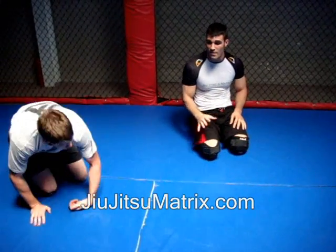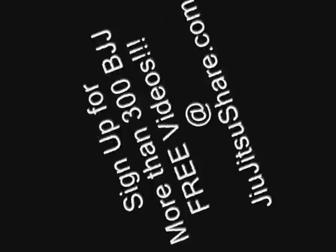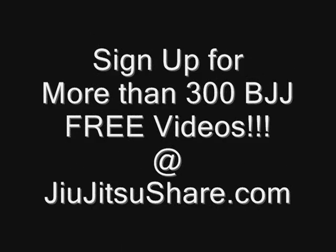Alright, that's about it. I'm going to have other videos up on jujutsushare.com. Hope you enjoyed this one. Thank you very much.